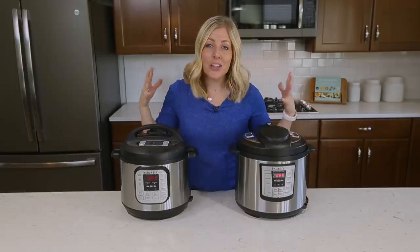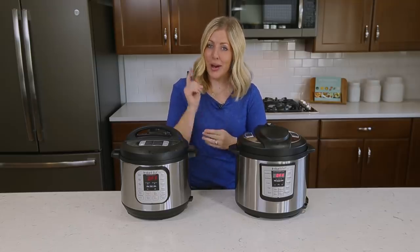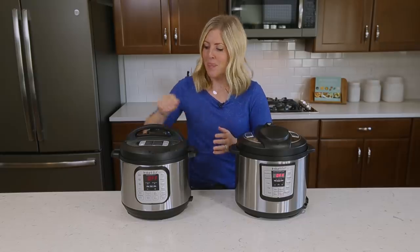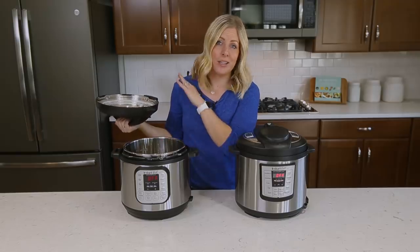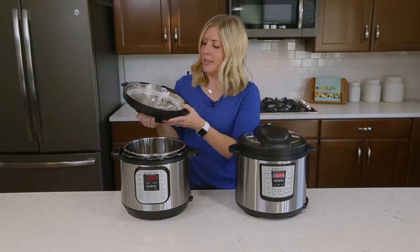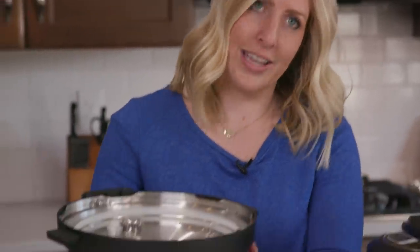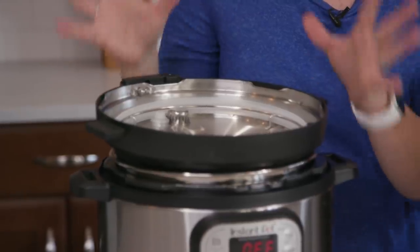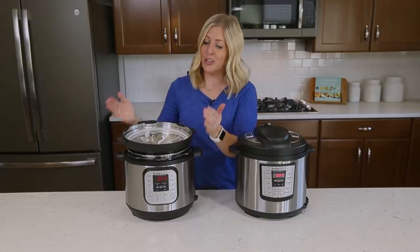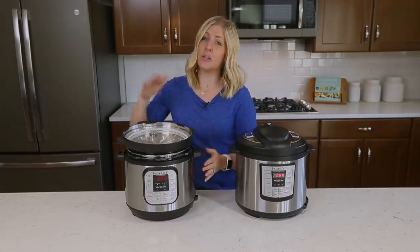Number one: one of the most common questions I get is why does my Instant Pot stink? So I have a solution for you. When you're ready to store your Instant Pot and put it away for the day, instead of putting your lid back on and sealing all that stinky smell, you're gonna put your lid upside down and store it just like this. That way your sealing ring, which holds lots of the smell, will be able to air out, making it so your other food doesn't smell or taste like the thing you cooked before.